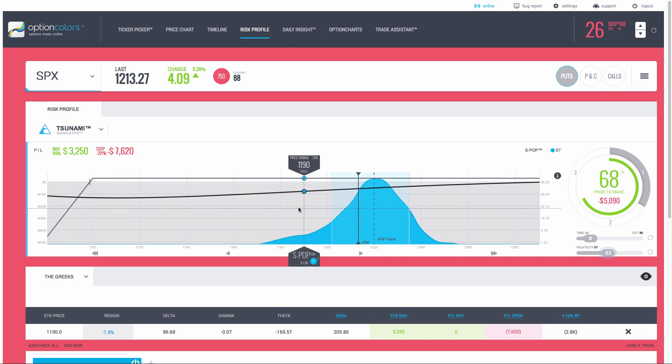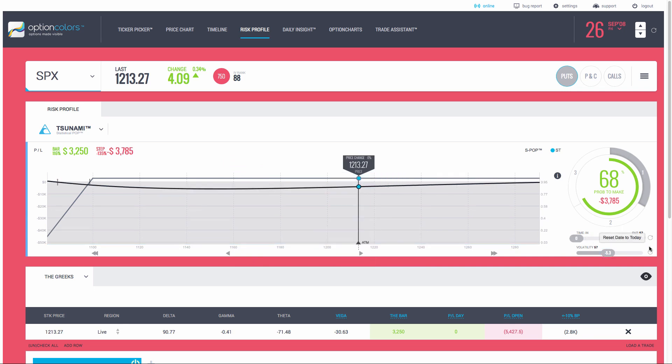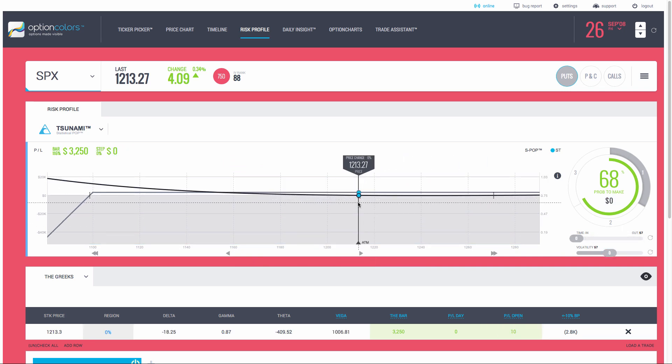This trade doesn't work just like a credit spread. At 10% down you can see it shows a drawdown of about $12,000. Through time, if your underlying stays flat or starts to go up, your portfolio margin on this could be increasing rather fast. Starting at $2,800, it crept up to $12,000 just from a little volatility drop and a little passing of time — going from $2,800 to $12,000 is substantial, so that's one thing you have to watch for.